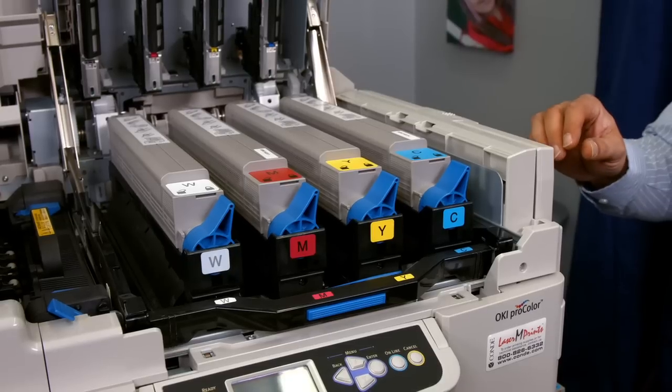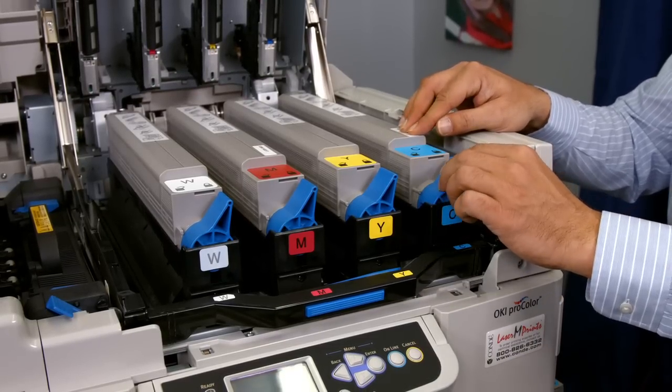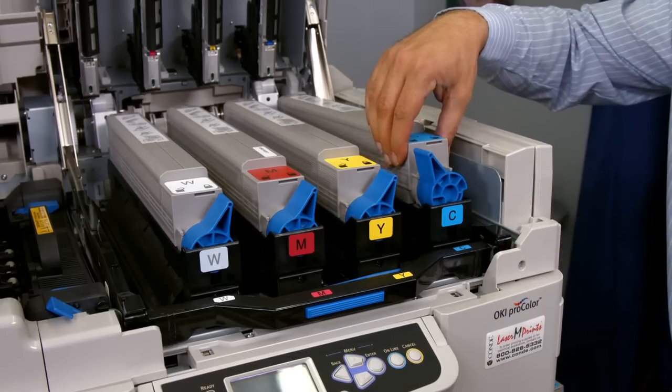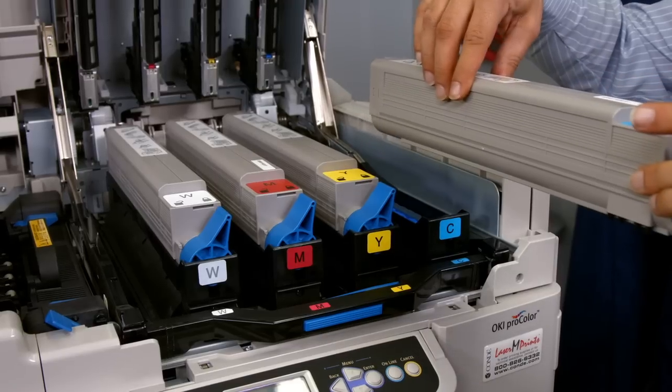Now that we've done that, let's remove the old cyan toner cartridge. By taking our lock mechanism, moving it to the unlocked position, grabbing the cartridge from the front, and gently sliding it out to remove.